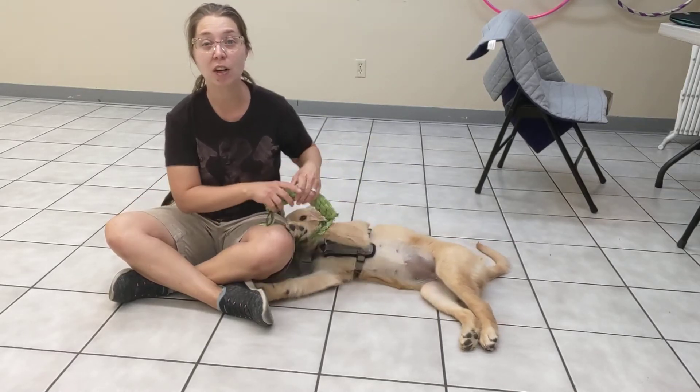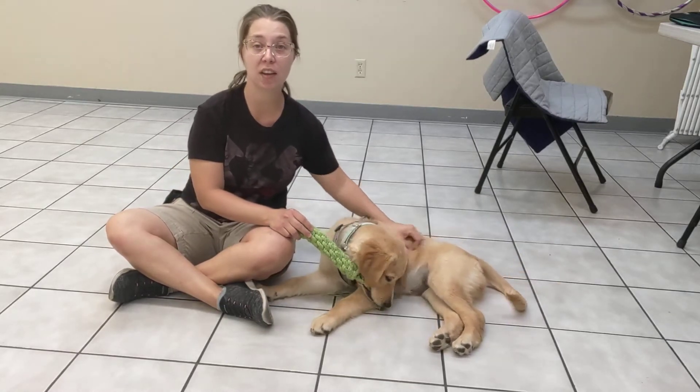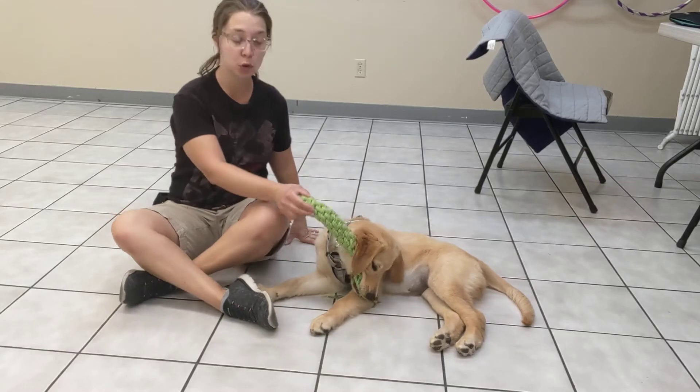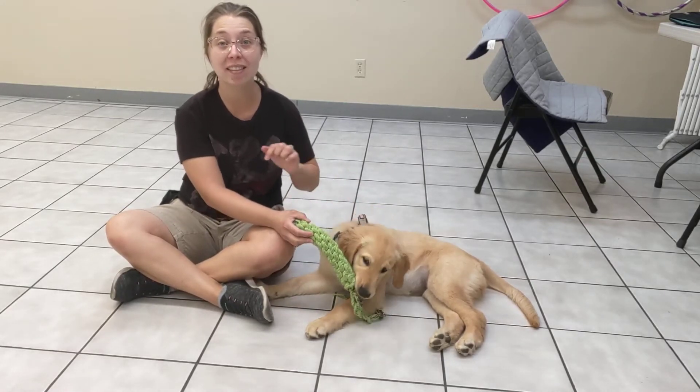That's a very important rule — if we are playing together or even if we are just relaxing together, I would like her to have a toy in her mouth. This gives her an appropriate outlet for the chewing that is not on me.